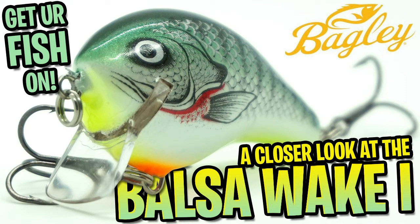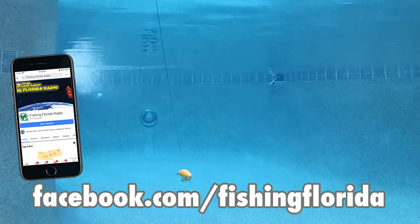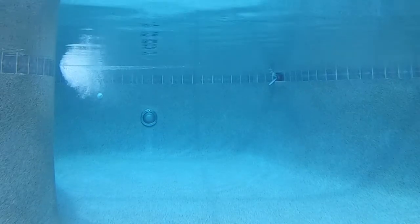Thanks for watching our closer look of the Bagley Balsa Wake One. Hopefully these closer look series help you check out these lures before purchasing them. So tell us what you think — write a comment below. And you should have already subscribed too. Thanks for watching and we hope you are having a blessed day. Take a kid fishing. Get your fish on. We will see you soon. Cheers.